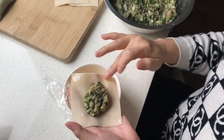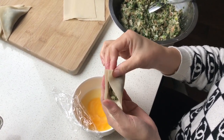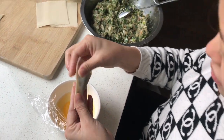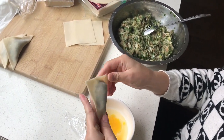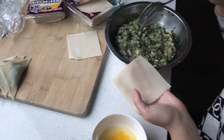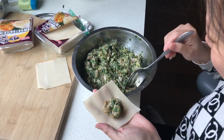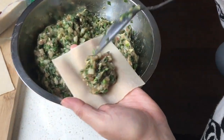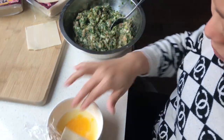We're making dumplings — putting the egg yolk to stick and seal the edges of the wonton wrap. We have two shapes: a triangle and a round one. Different styles, both work.